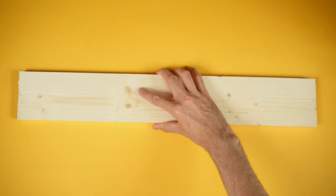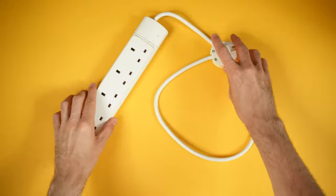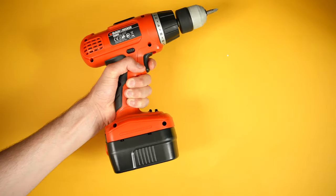So for this particular build, you will need the following: a metal pegboard, some smooth timber, a set of 20 or so magnets, some Velcro, a surge protected four-way extension plug, access to a drill, some screws, and your time.